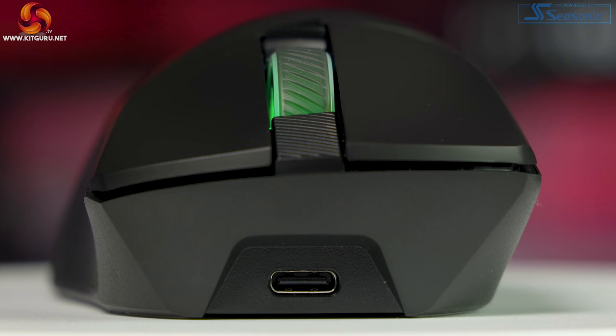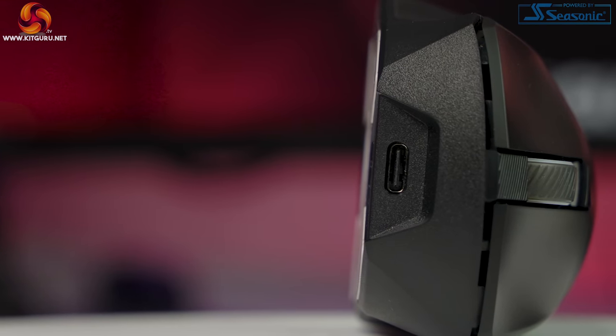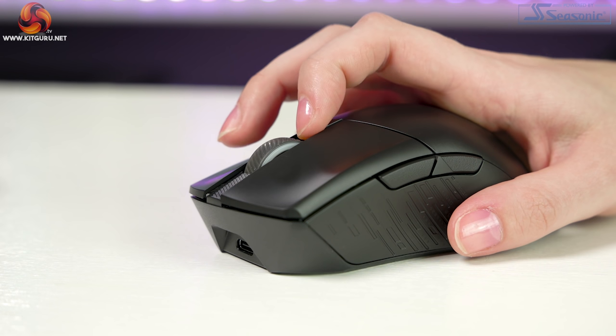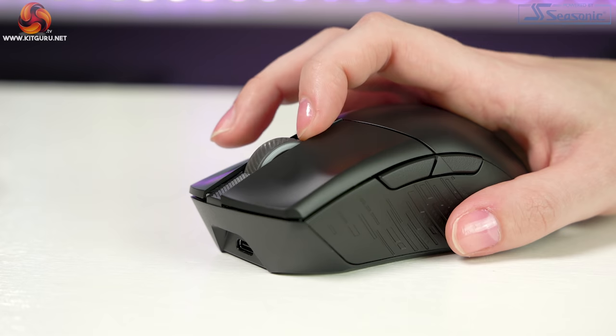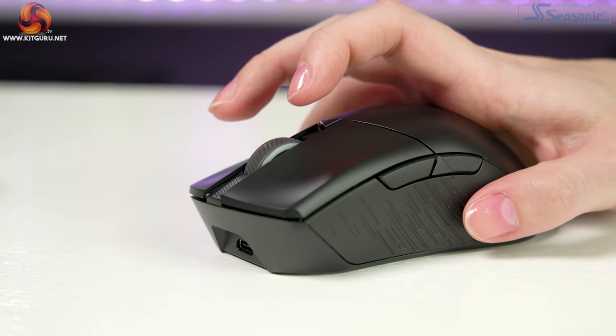The mouse wheel has really nice prominent increments and the rubber is great for grip with an angled pinstripe design running around it, and just inward there is a similar etched design in plastic. On the front of the mouse there is a stippled effect plastic and the USB-C connection. There is also a really small triangular gloss DPI button — small enough to prevent accidental presses, requiring a deliberate effort, so you won't engage it accidentally during vigorous scrolling.